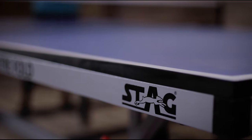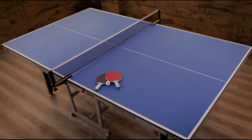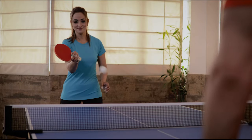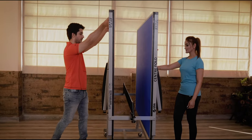Introducing the Stagpeter Carlson USATT Centerfold Table Tennis Table. The unique 18mm melamine laminate tabletop with DuPont paint coating ensures that the bounce is much better than the normal MDF boards available on the market.